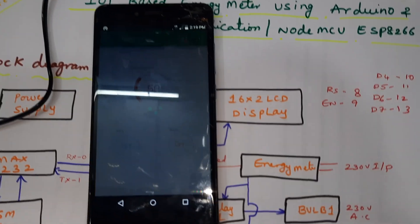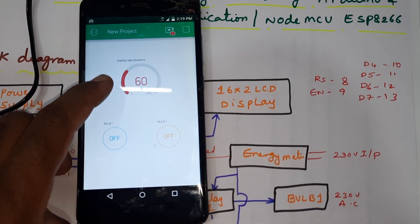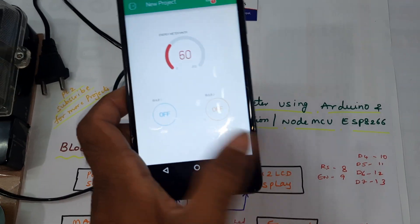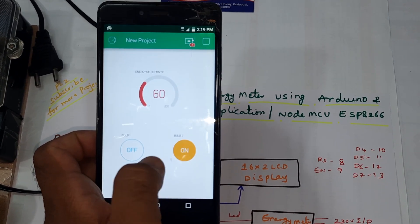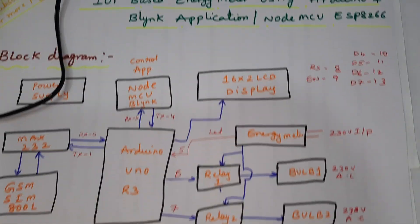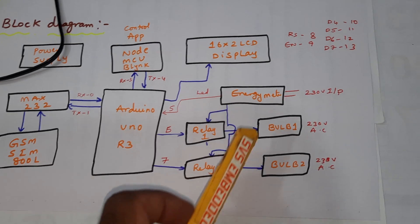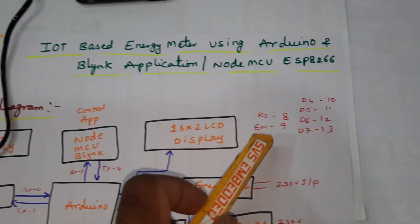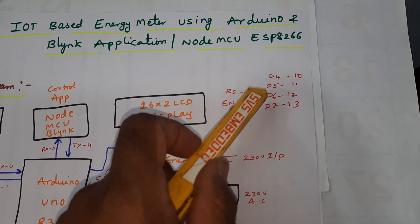We can monitor the readings and control the appliances — bulb one on, bulb one off, bulb two on, bulb two off — and see the readings. Relay one, relay two, bulb one, bulb two, and energy meter with a 16x2 LCD display connected with RS, Enable, D4, D5, D6, D7 on pins 8 through 13.